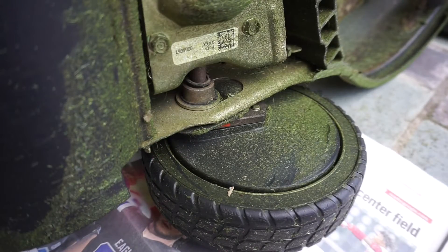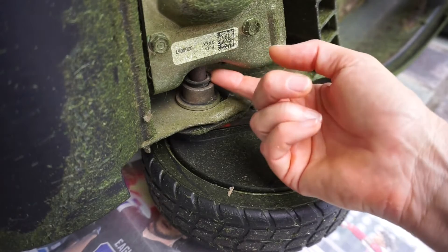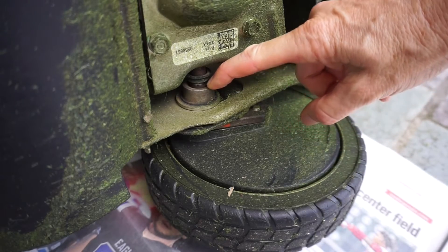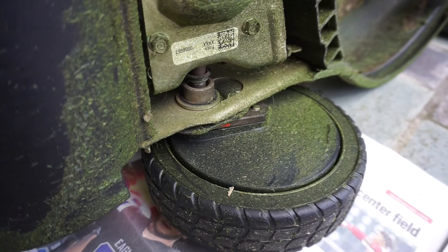This is the rear wheel, and what happens over time is water gets behind its dust cap. As you can see, this one has come loose and it works its way onto the axle. The axle rusts, and then the mower is difficult to pull backwards.